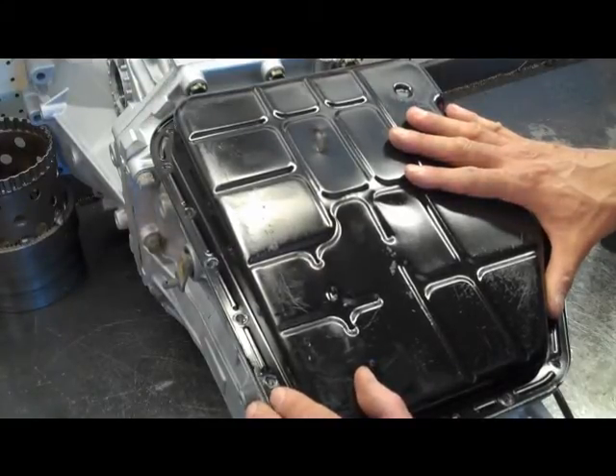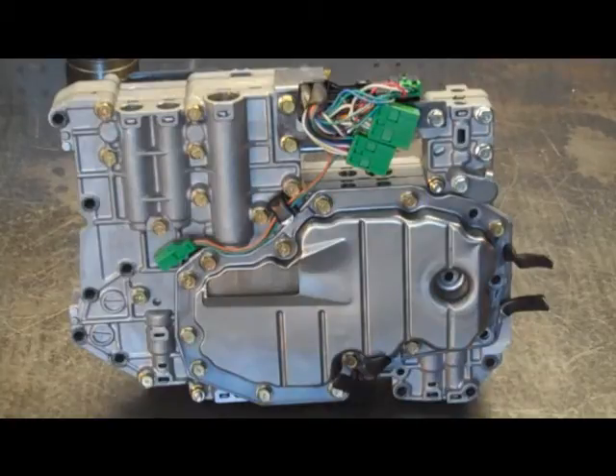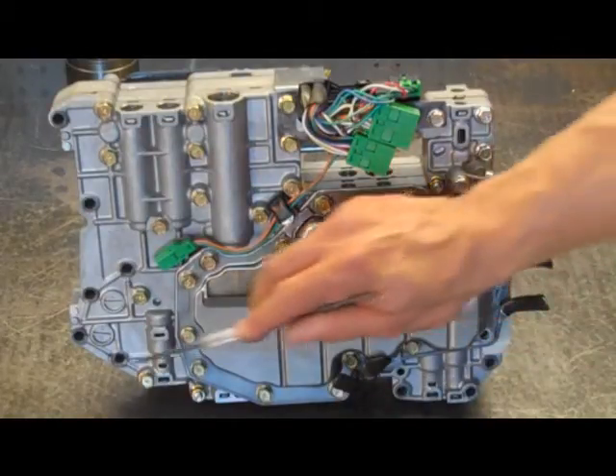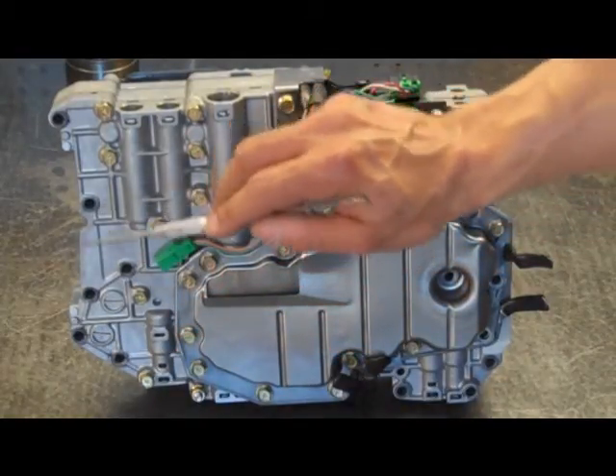Hopefully this gives you a better shot of which bolts need to be removed — it's a pretty simple project and that's all there is to it. One, two, three, four, five, six, seven, eight, nine, ten, eleven, twelve, and thirteen.